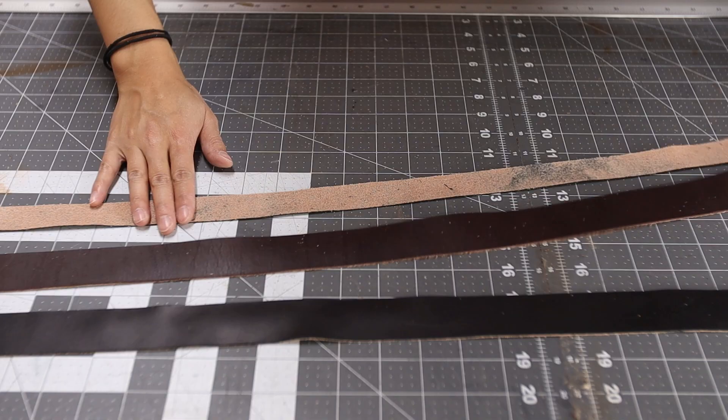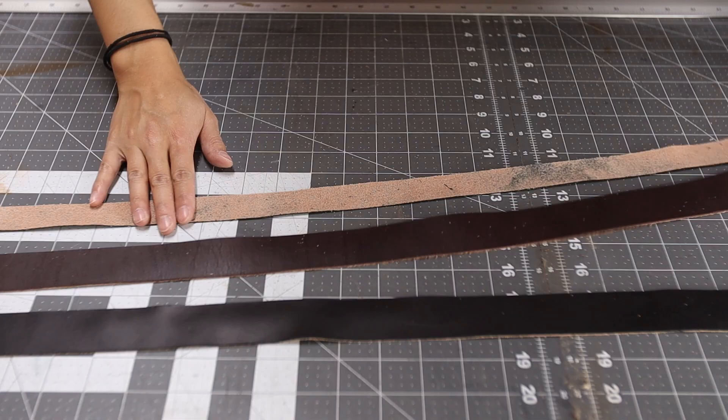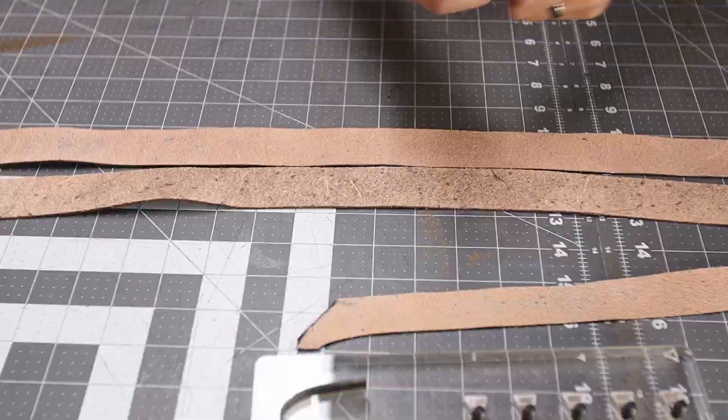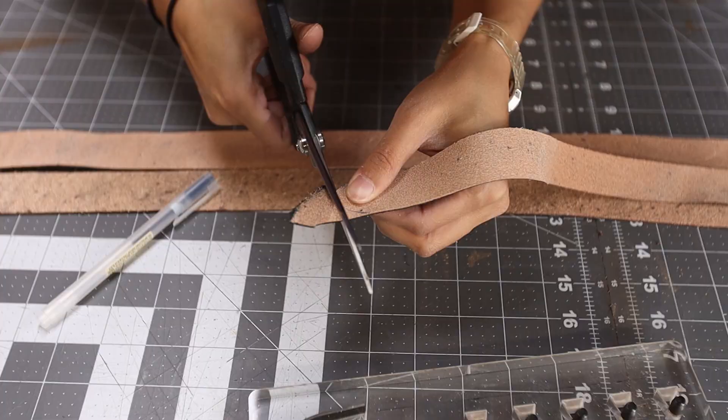I want the tip to be a little bit rounded so it matches the die, so I'm just going to go ahead and cut a little bit here. Then I'm going to start gluing this up.